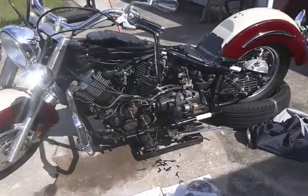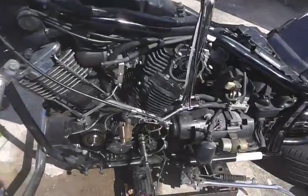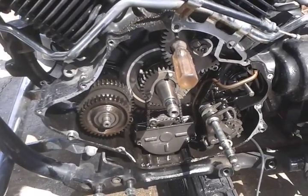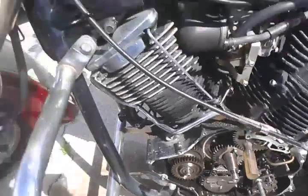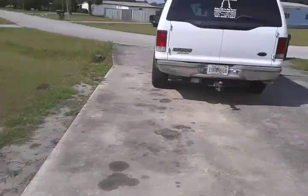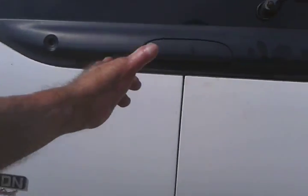Hey YouTube, it's Cape Carcudo. I pulled off that flywheel starter clutch. I used a harmonic balance puller or a steering wheel puller — I bought it at Harbor Freight a while ago.